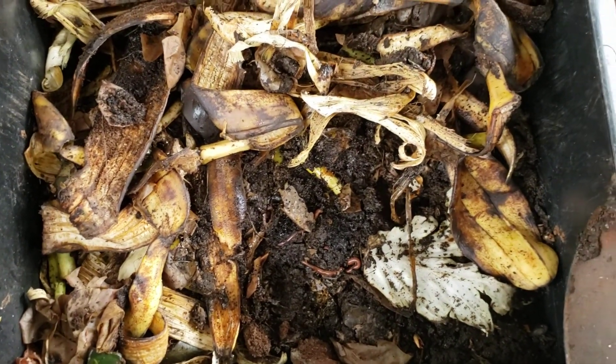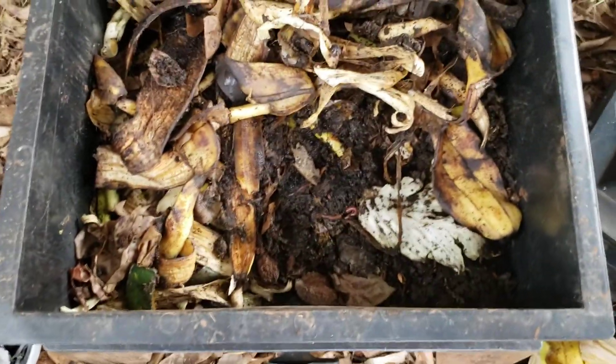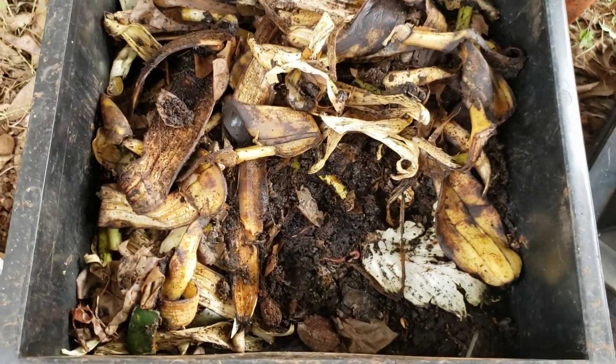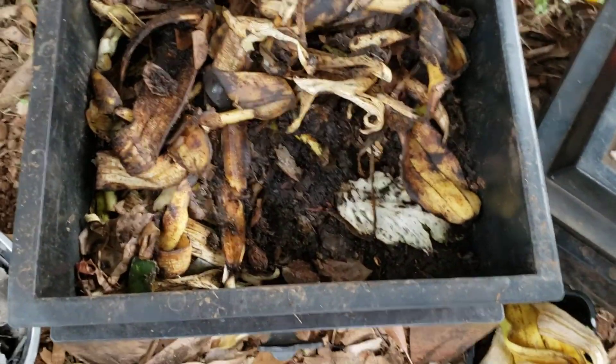So what do worms like to eat? They like to eat basically leftover fruits and vegetables. They like to eat gross stuff — well, very specific gross stuff. They like fruits and vegetables. They don't really like citrus, and they don't like onions or spicy things.